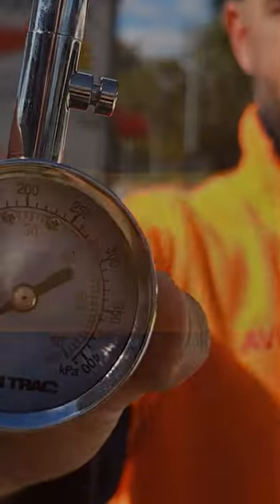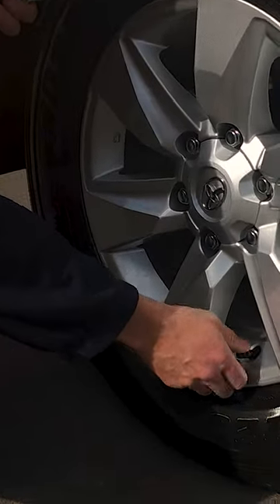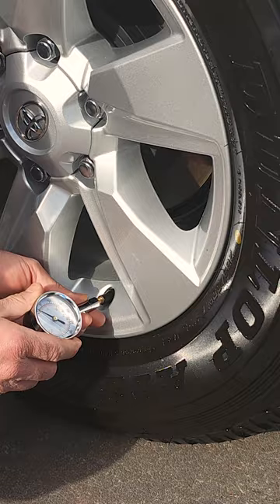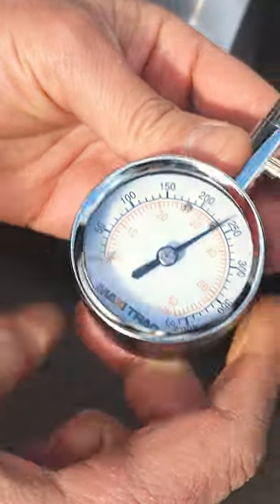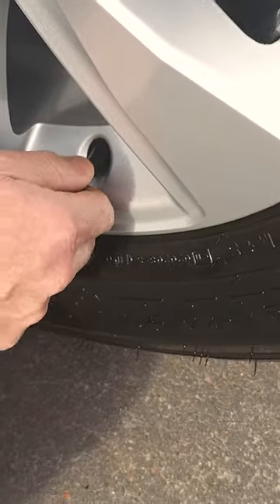Lastly, let's check the tyre pressure. Properly inflated tyres ensure safety and optimal fuel efficiency. Locate the tyre valve stems on all four tyres. If the pressure is low, add air using an air compressor or at a nearby service station until it reaches the recommended level. Remember to replace all the valve caps securely.